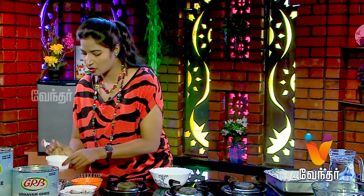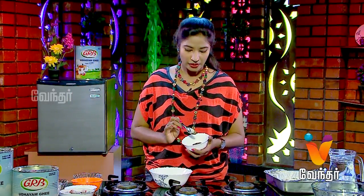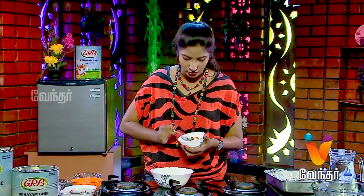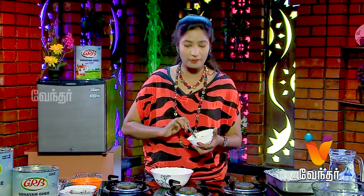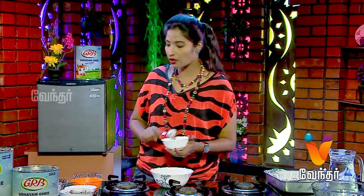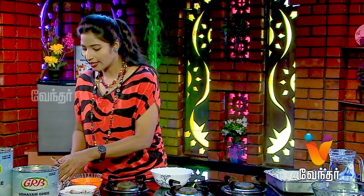If you want, you can use a little bit of fish or chicken — cut into pieces. You can add a little masala and a little tomato sauce.